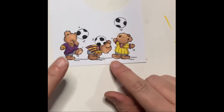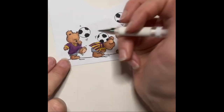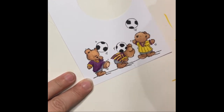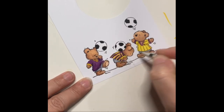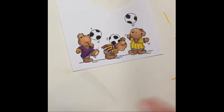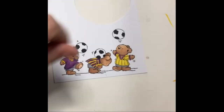Now I'm going to grab my Uni-ball white pen and add dots on the noses. I'm going to make sure my white pen's writing and add highlights on our noses. And there we go — I am going to fussy cut these guys out off camera and come back and we can finish assembling our card.